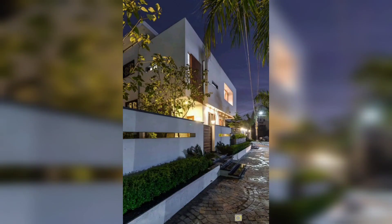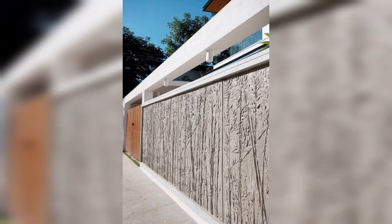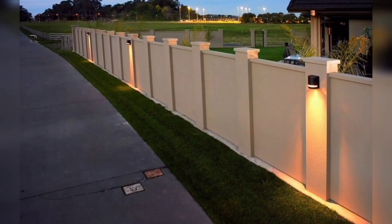Another idea: use travertine for a modern look. Design the boundary wall in tandem with the elevation of the building. The boundary wall is clad with travertine, a form of limestone, and combined with glass for a modern look.